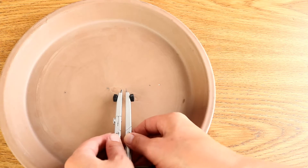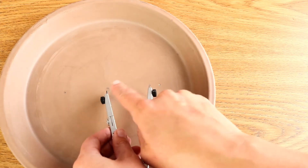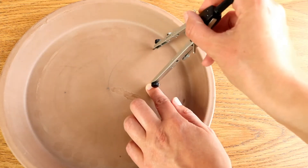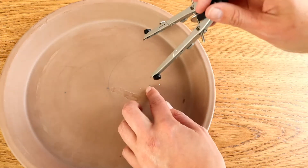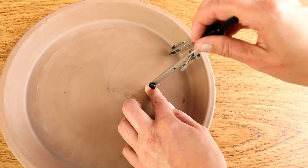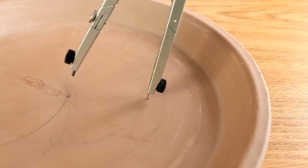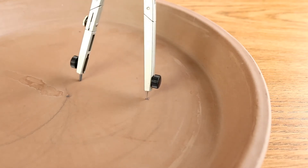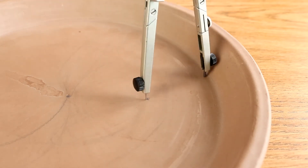Then you can take your protractor and place the pointy bit so that it's on one of your outer dots. You're not going to be able to pierce the terracotta so you are just going to have to hold it in place, but you can do that and then very carefully draw a half circle starting from the center mark going around to the outer edge of your dish. Then you can spin your dish around and repeat this for the other side so that you now have half a circle going in the opposite direction. You may need to play around a little bit to get it just right, but remember you can always erase any pencil lines you don't like and they're all going to get hidden underneath the tiles anyway.